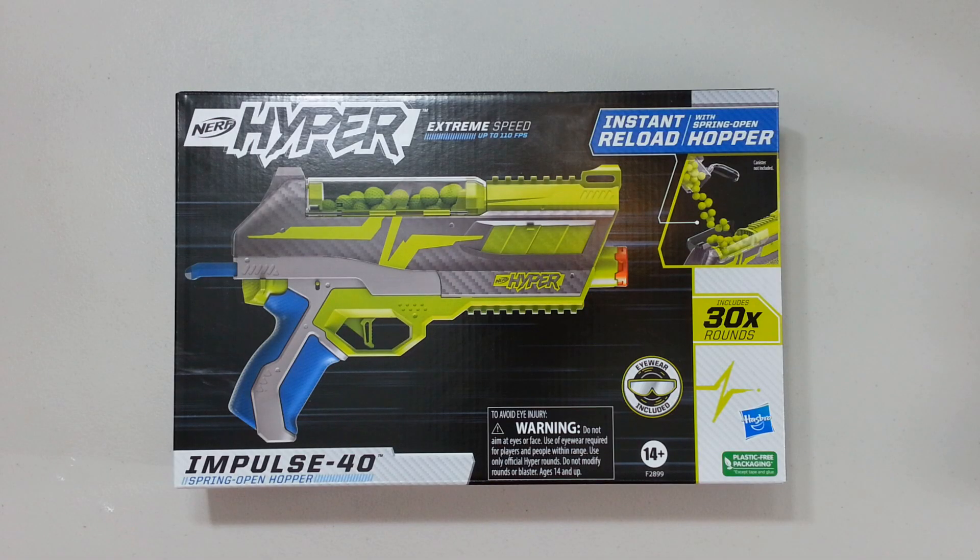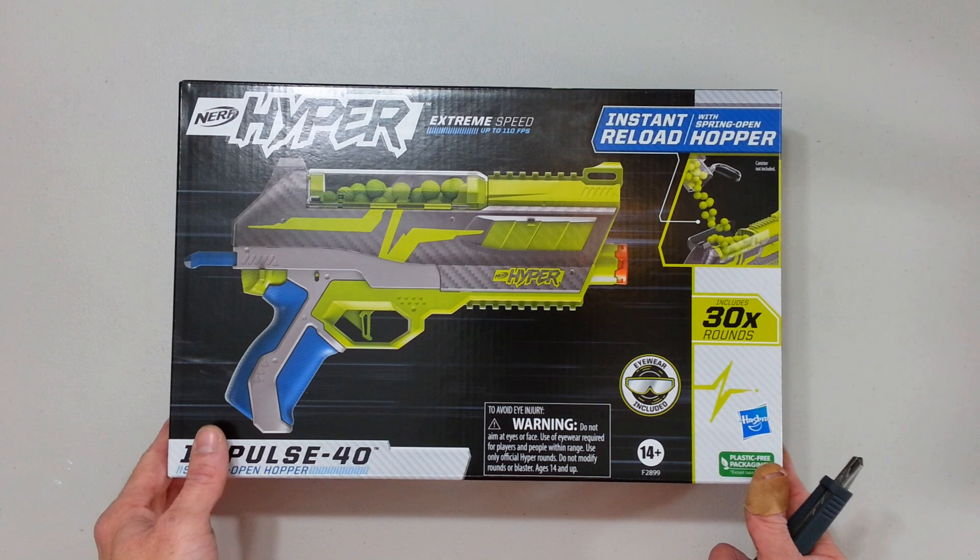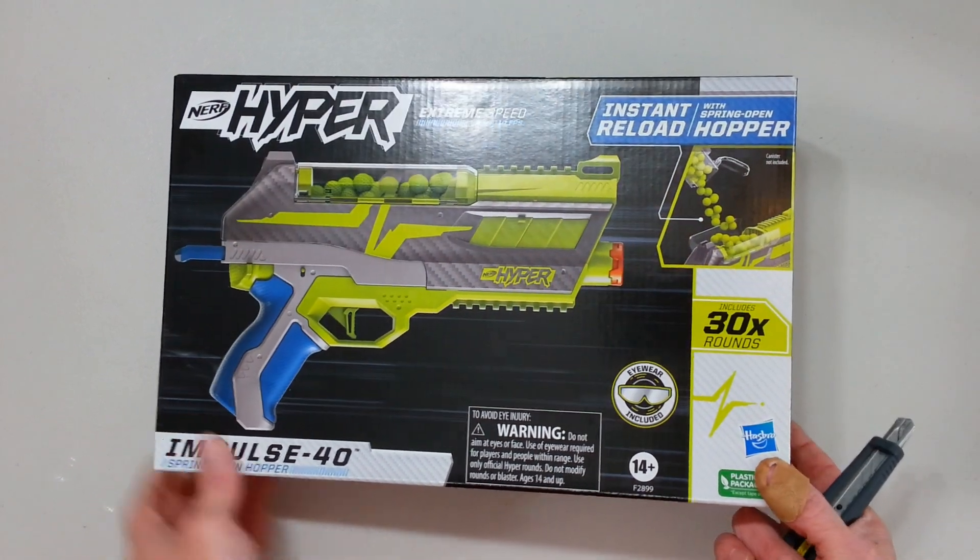This is not that much of a good start for this blaster, because I just realized this is the Impulse 40, with a 40-round hopper. And like most of the rest of the Hyper series, there is only 30 rounds coming with it. Meaning there is not enough to fill it all the way — maybe to prevent jamming, because that was some issue with other blasters. Let's not lose any more time and open this blaster up.